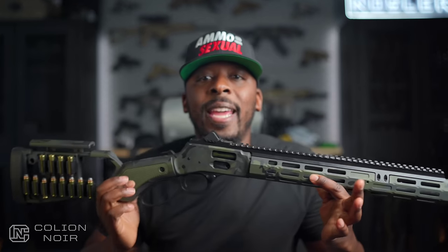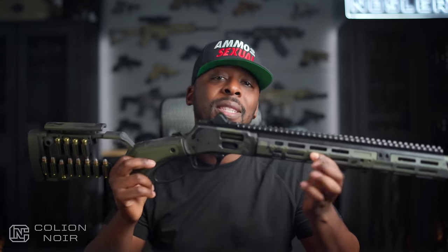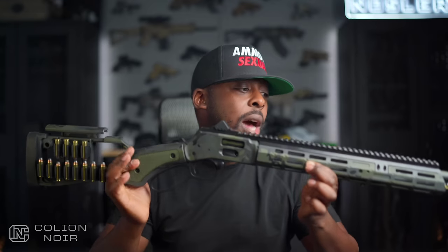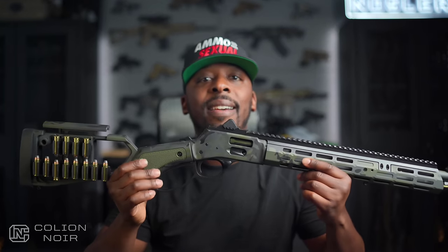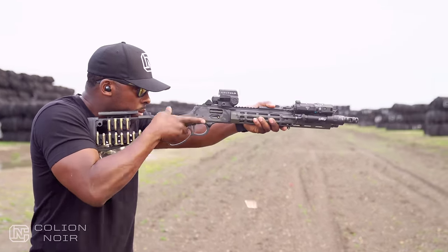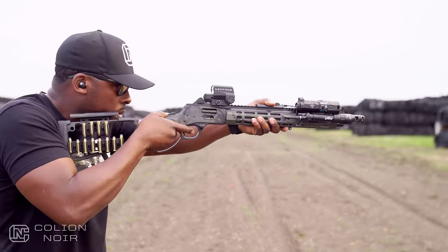This beautiful Henry BigBoy X .357 mag lever-action rifle is fitted with parts from Midwest Industries' lever-action series, which are designed to modernize or tack out pretty much any lever-action rifle, whether it's a Marlin, Rossi, Winchester, or Henry. In this case, mine is the Henry BigBoy X Model .357 mag.